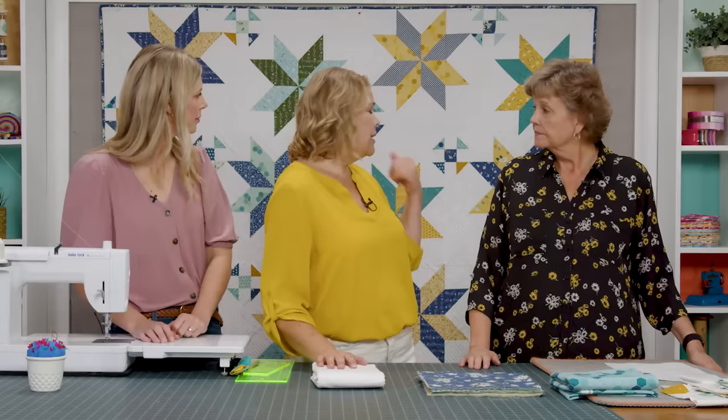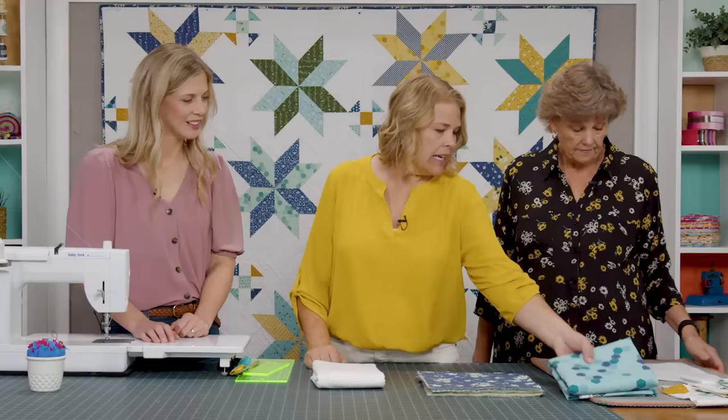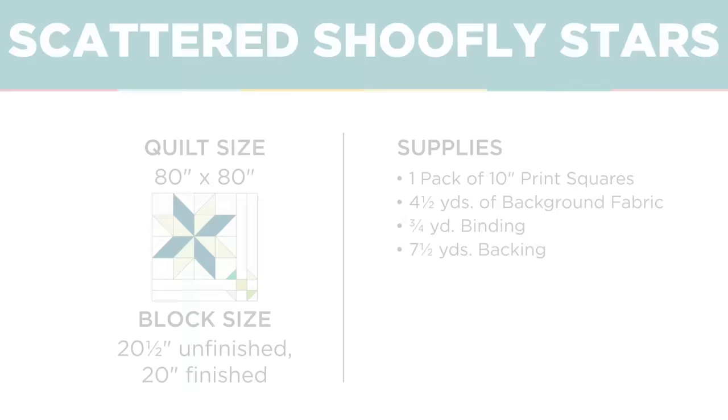To make my quilt, you're going to need one pack of 10-inch print squares. I used Daisy Fields by Beverly McCullough for Riley Blake — it's so cute with little hexies, gold flecks, bees, flowers, and dots. You'll need about four and a half yards of background fabric for all the white. And for backing, seven and a half yards of regular 45-inch, or two and a half yards of 108-inch.